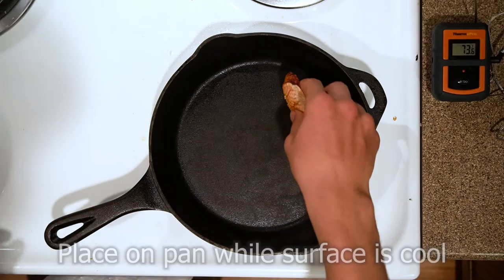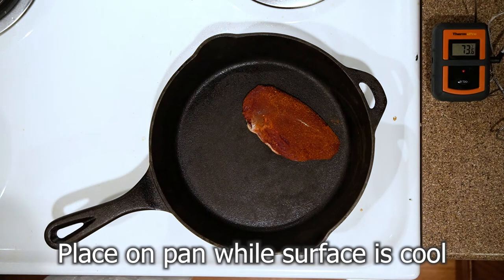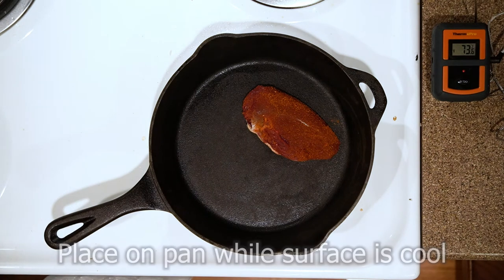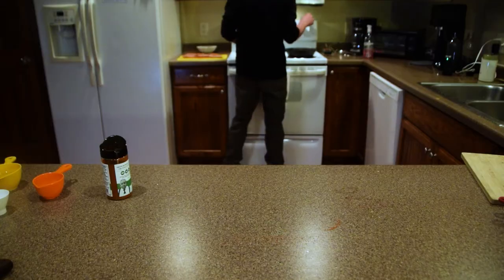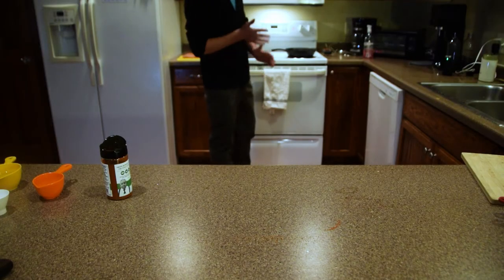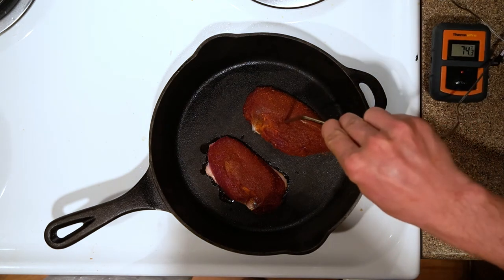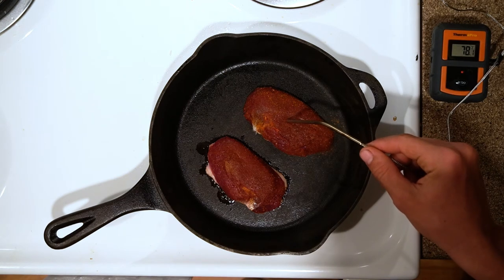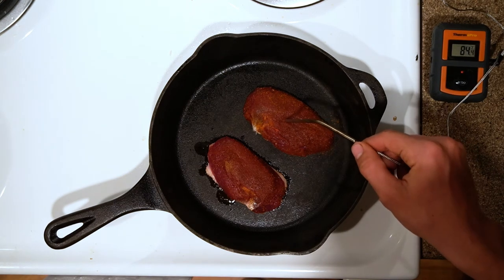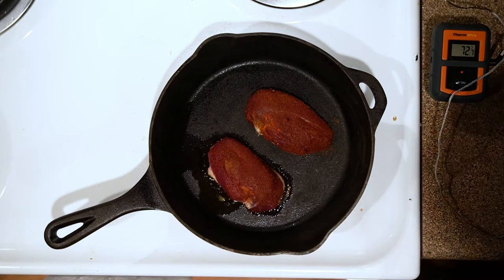You want to throw them onto the stove while the stove is still cold, because then the fat renders out slower and you get a nice even cook on it. I'm using a ThermoPro thermometer here to check the internal temp. You can see that fat starting to render out — it's a real nice thing about ducks, it's like they're flying around with their own butter.